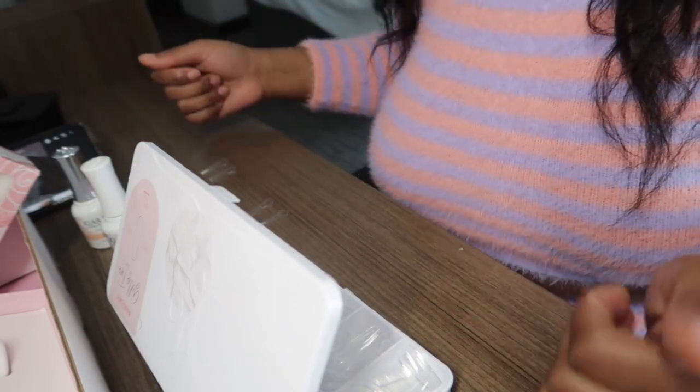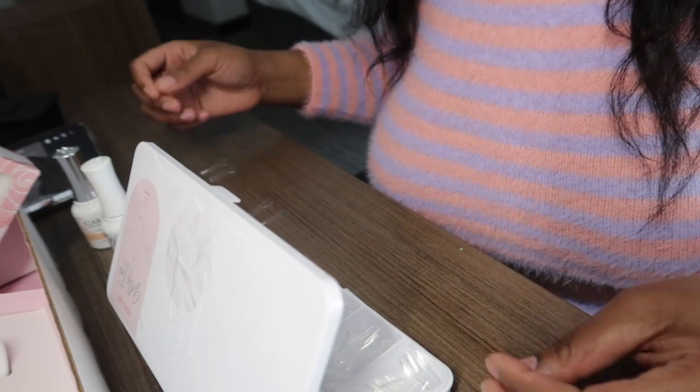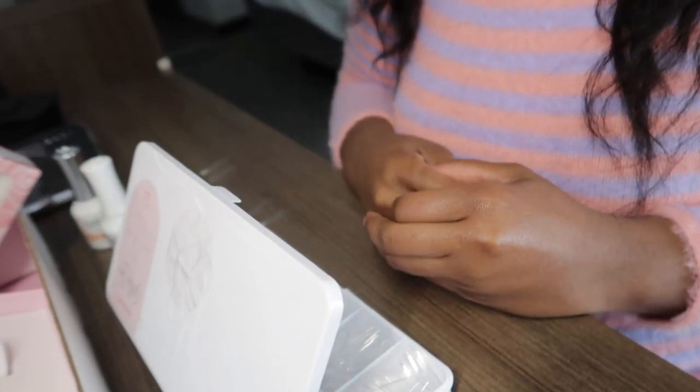This is going to be my first time ever doing jelly tips or just doing nails at home like this. I have done acrylic nails before, but I don't know how to work with acrylic — I'm not a professional. I ended up damaging my nails really, really bad with acrylic because I had no idea what I was doing, plus the monomer smell was just too much for me to handle.